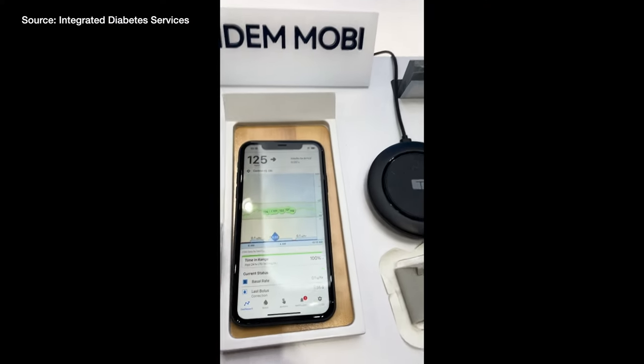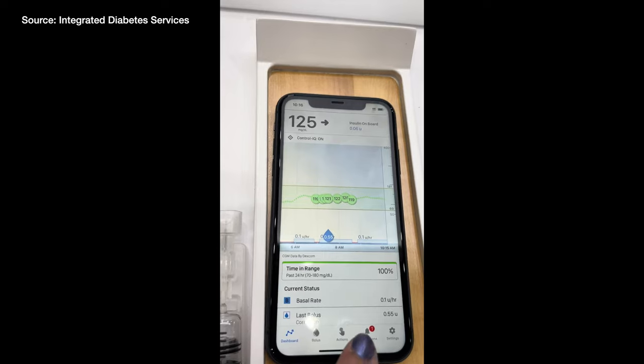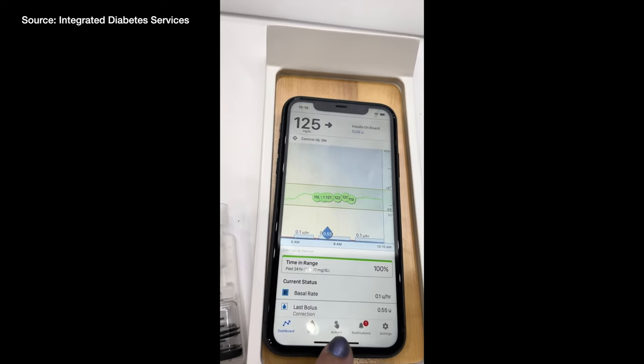The button is also a quick bolus button, meaning you can have pre-programmed settings to give yourself a bolus. This can be programmed on the phone in a couple of different ways — either through carbs or units. For example, 15, 30, or 45 grams of carbs, or one, two, or three units. The only way to change how the quick bolus is programmed is on the app, as a security feature so people can't change your pump settings.